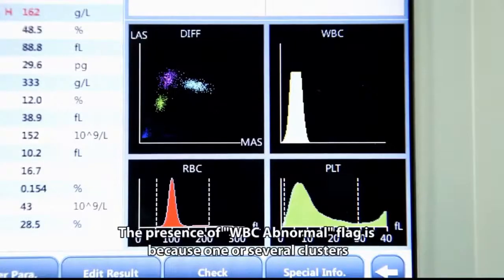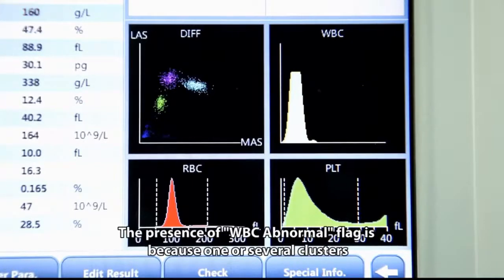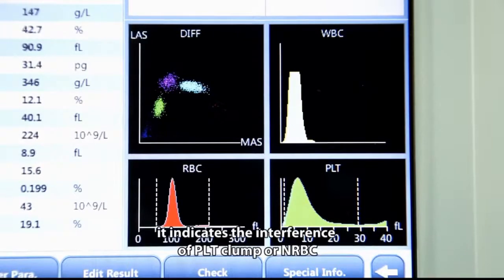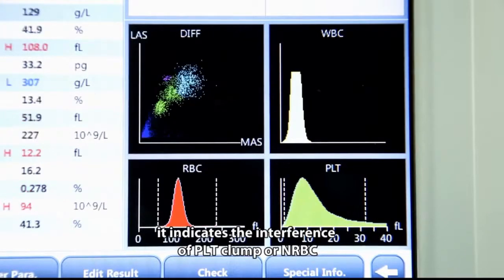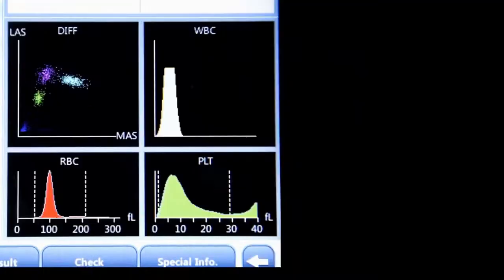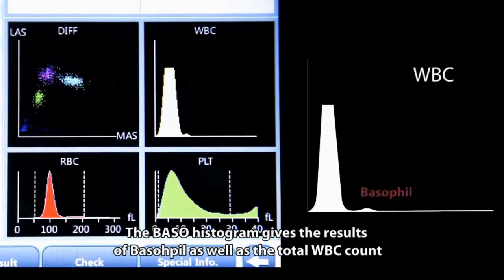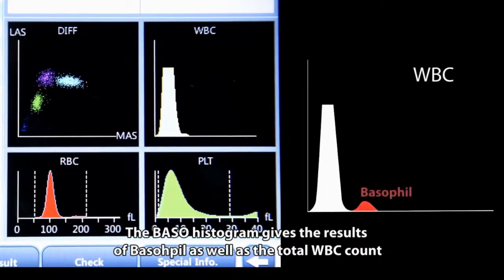The presence of a WBC abnormal flag is because one or several clusters of WBC are not well differentiated, indicating interference of PLT clump or NRBC. The basohistogram gives the results of basophil as well as the total WBC count.